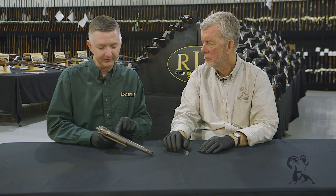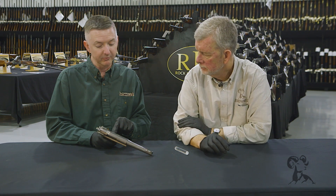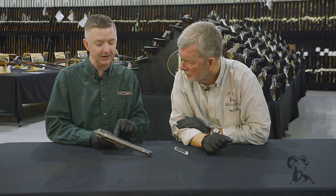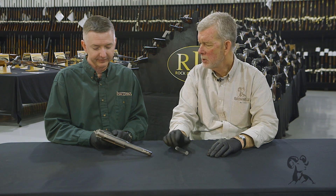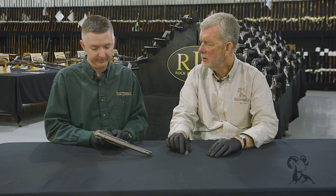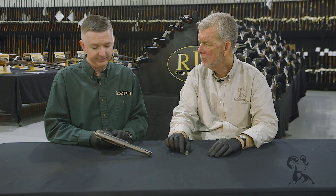Something that I've noticed that's kind of amazing — and you won't see anymore — is that this gun was made in Pasadena, California. That's the original run, that's where they started out. That's a 180 series, so that's basically the prototype.